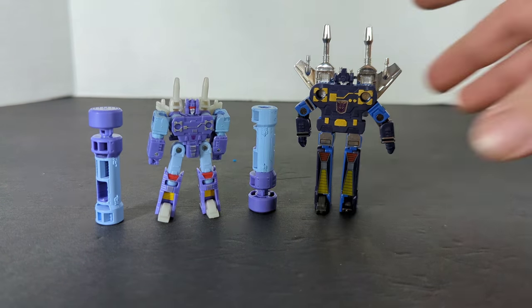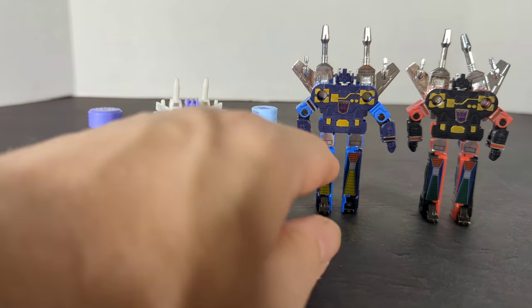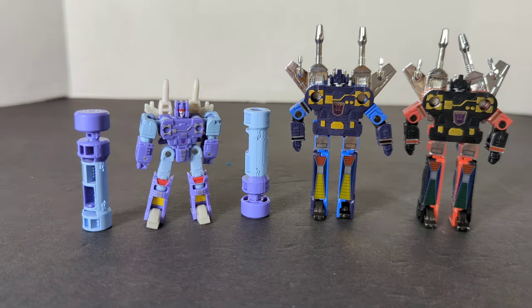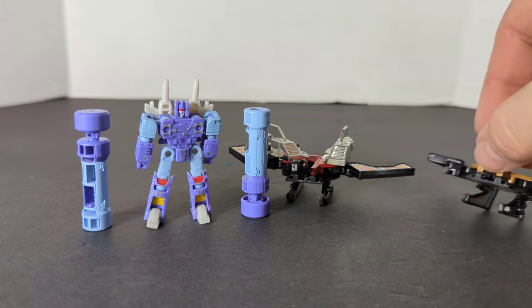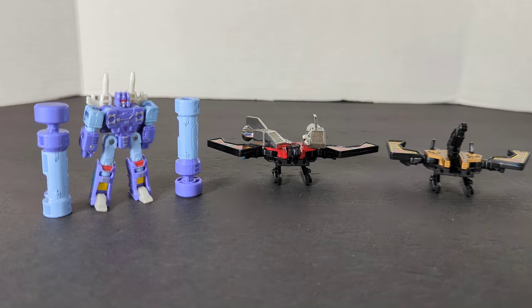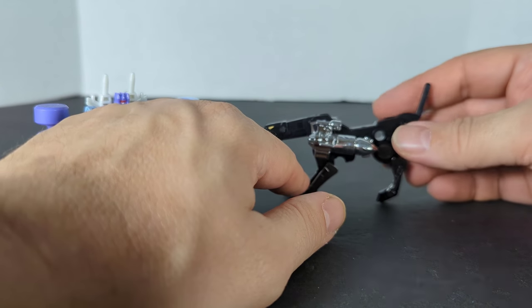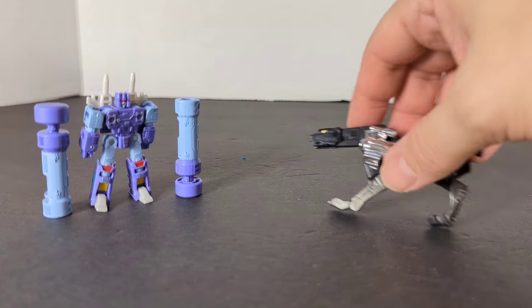For our first comparison, we're going to bring out G1 Rumble and Frenzy — this is what we had in the 80s. The new core class figure is much better, smaller but a better figure. Here are those two birds from G1: Buzzsaw and Laserbeak. And we can't forget this awful Ravage figure, which was very thin. So there's Ravage and Frenzy — or Rumble.